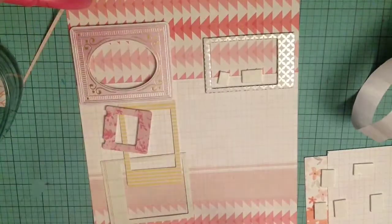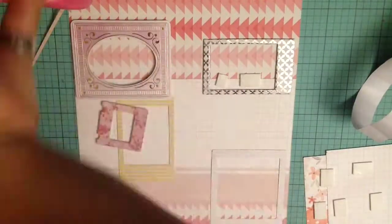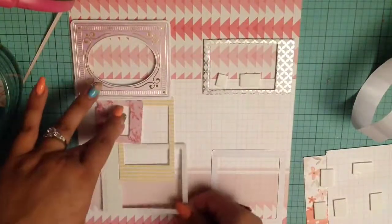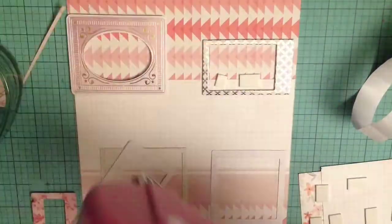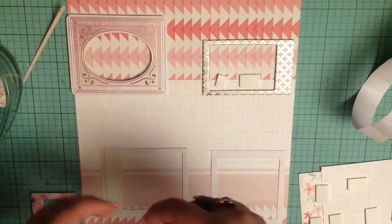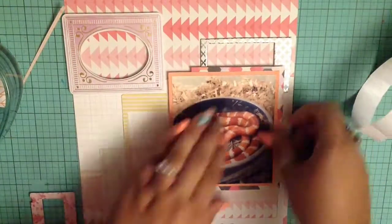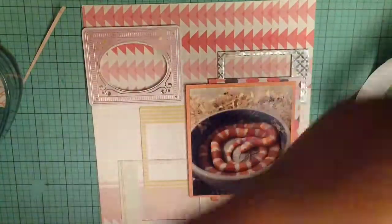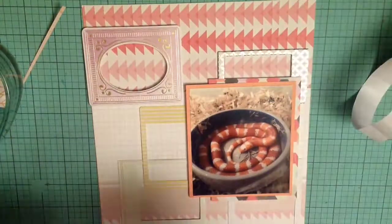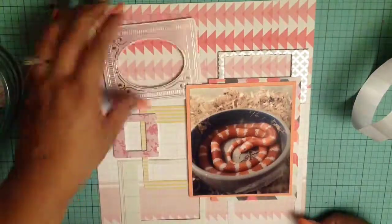Here I'm just going to start adhering my frames down. This is when I figure out I'm not going to use that pink one — it's a little too big and it doesn't really match the other frames since it has a white border and the others don't. I'm using that grid pattern paper in the back to make sure everything is straight, because I'm notorious for not keeping things straight on my layouts.